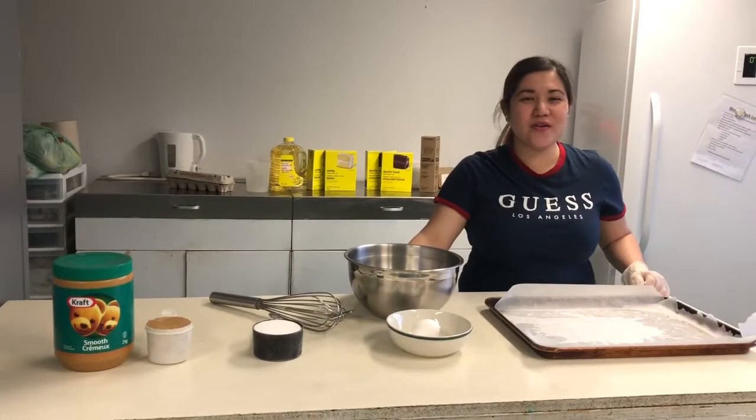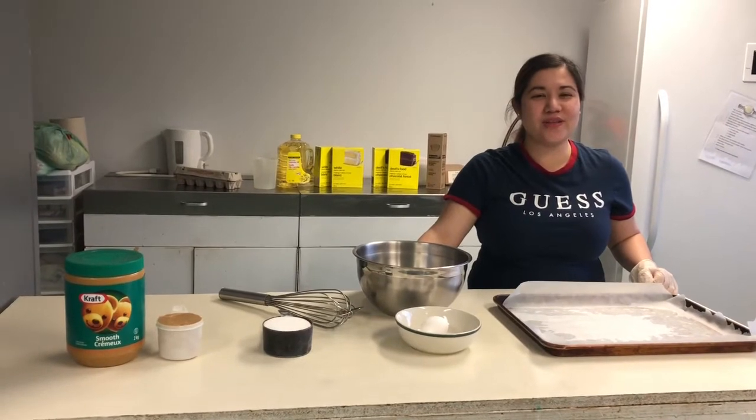Hi everyone! Today we are going to make the 3-ingredient peanut butter cookie.